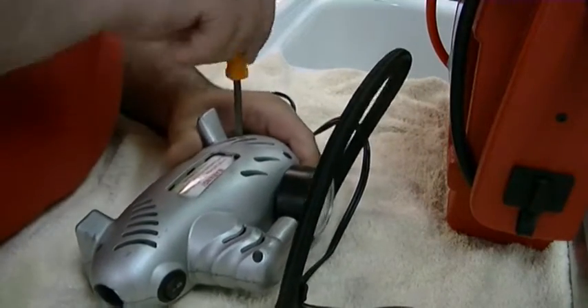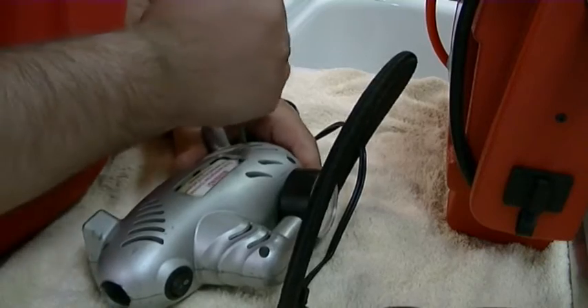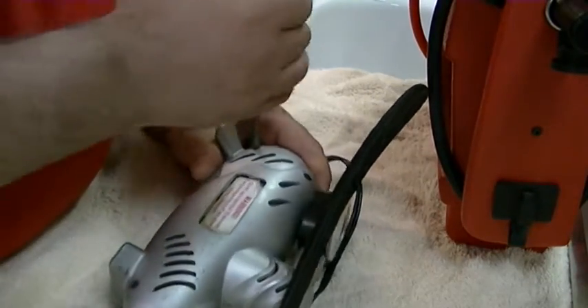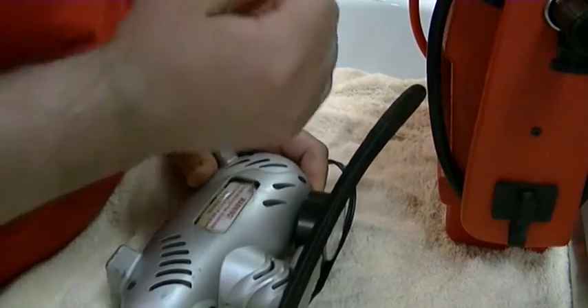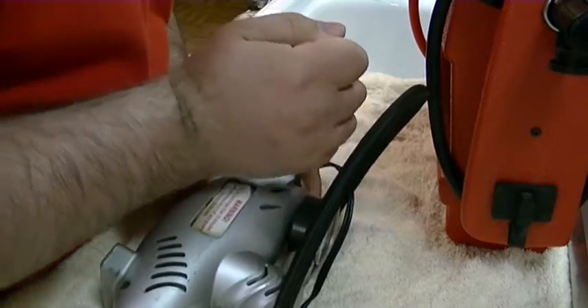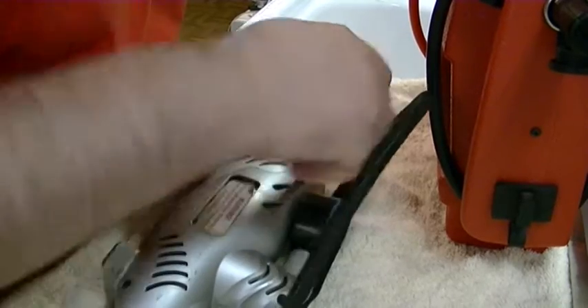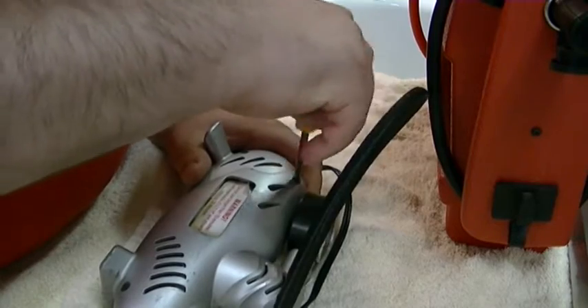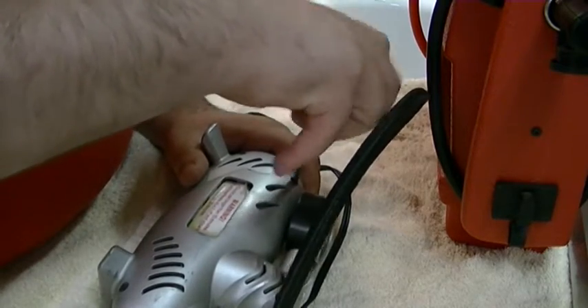I don't know when the last time I actually used this thing was. I vaguely seem to remember it blew up on me. And it looks like the screws are so cheap they're stripping out. Now this one's coming out.